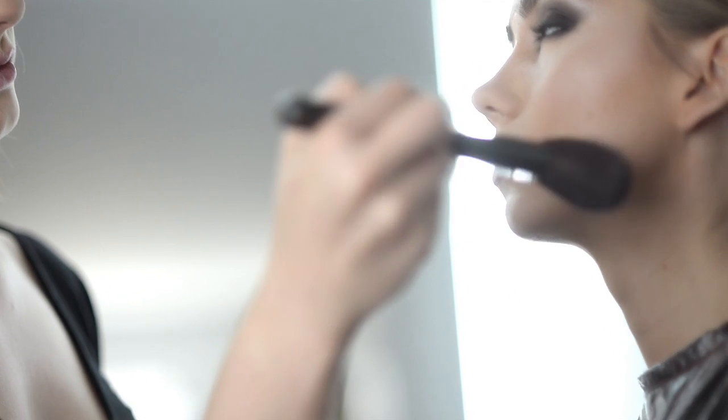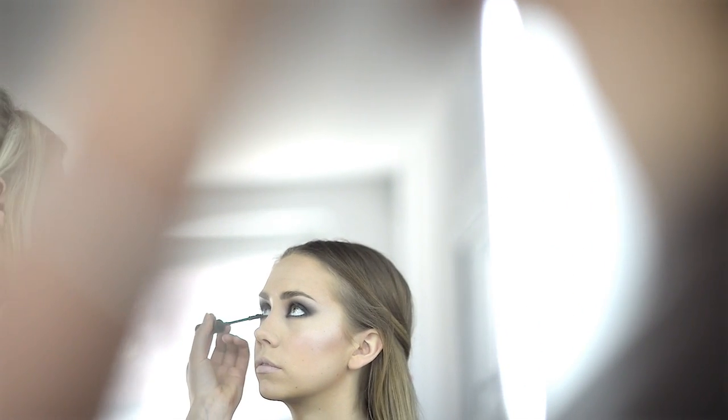Remove the transparent loose powder with the number 12 powder brush. Apply the Makiage Volume and Length Mascara on your lower lashes.